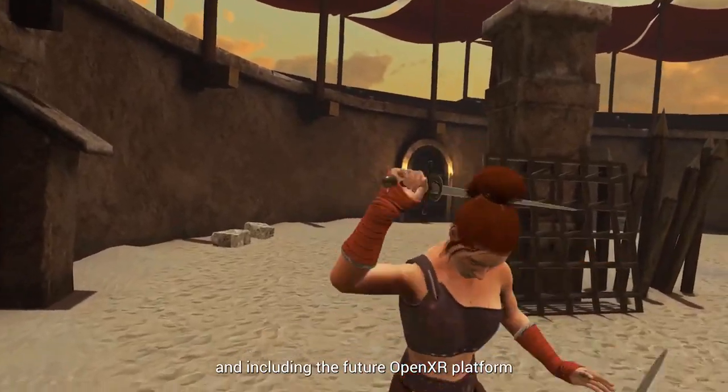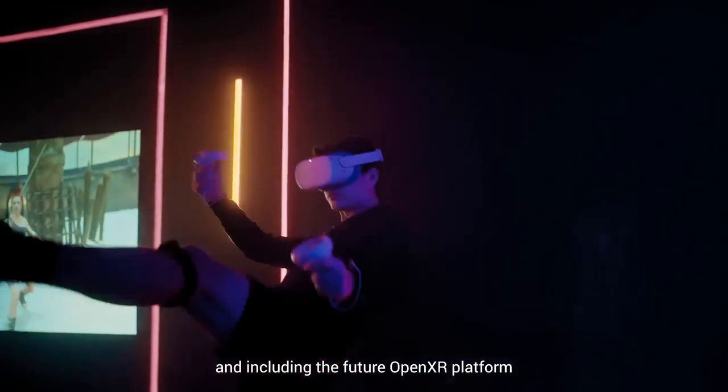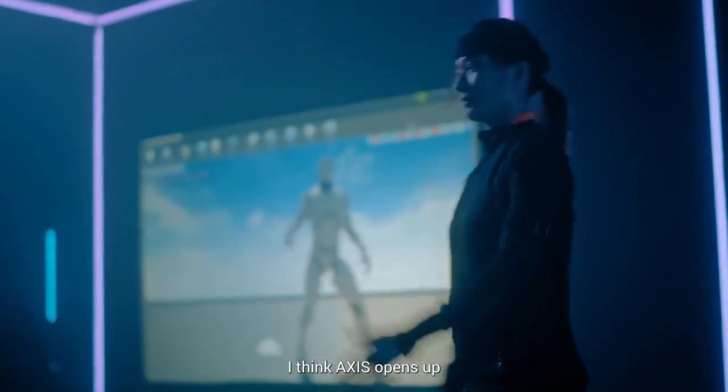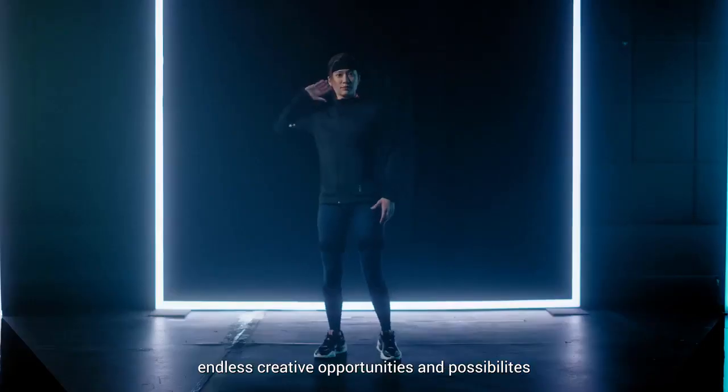Stuff like OpenVR, SteamVR, and including the future OpenXR platform. For filmmakers and content creators, I think AXIS opens up endless creative opportunities and possibilities.